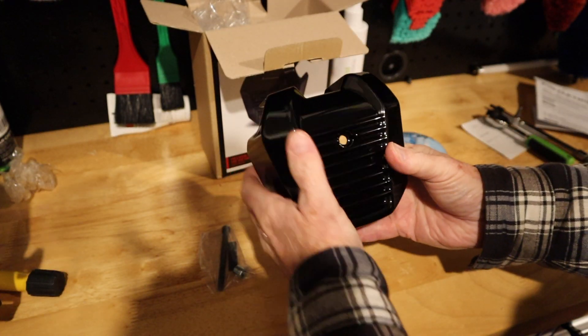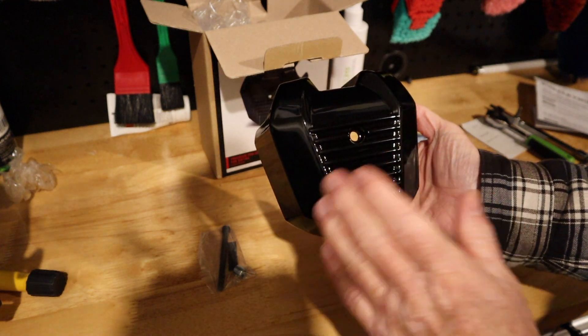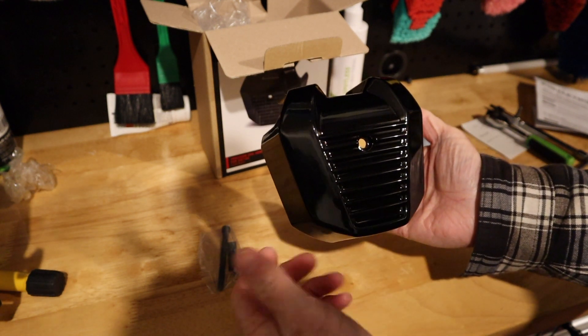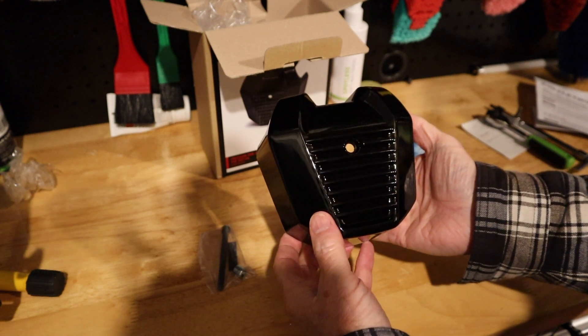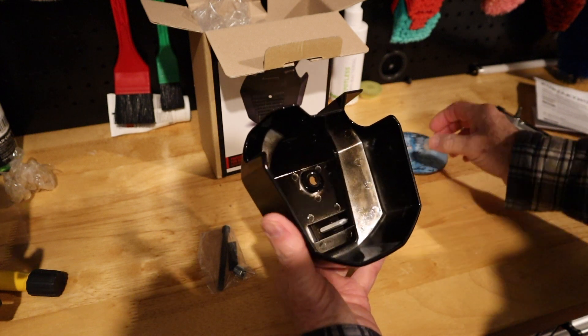This is in aluminium. You can also get these in chrome, but I wanted black for my bike. You can get them in chrome if you want to.